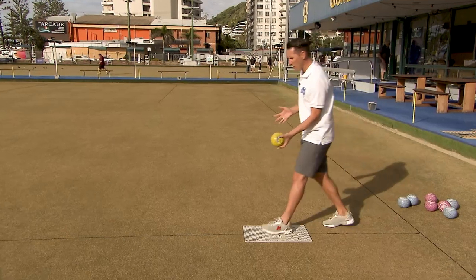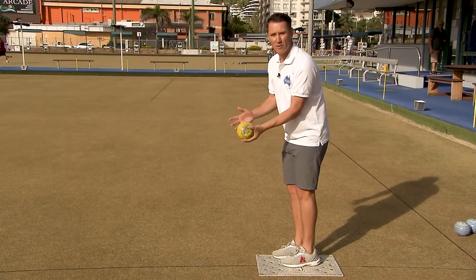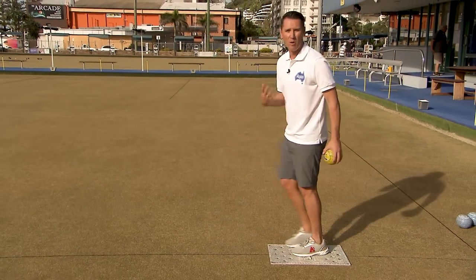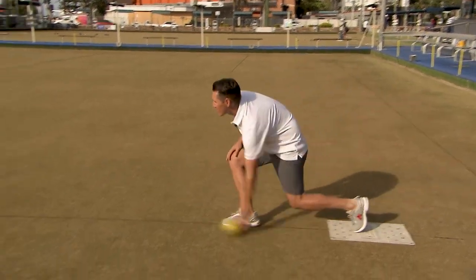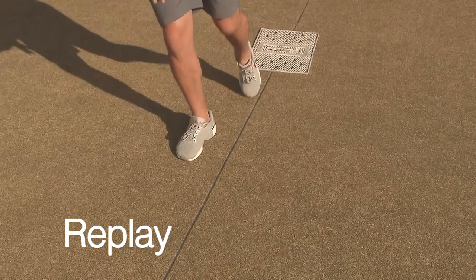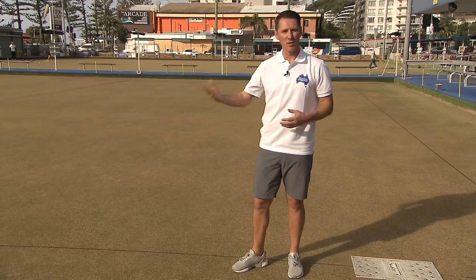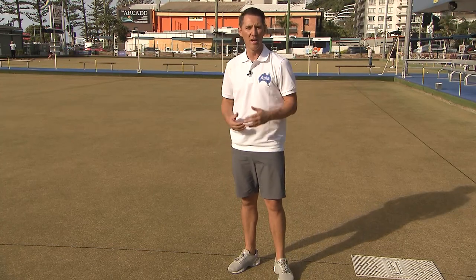When stepping on the mat and lining up to play your weighted shot, you'll obviously use your pendulum — but don't neglect stepping with really good body weight and purpose. By introducing your body weight, it'll complement your timing, so you want the pendulum and your body working as one, and that will also help your accuracy.